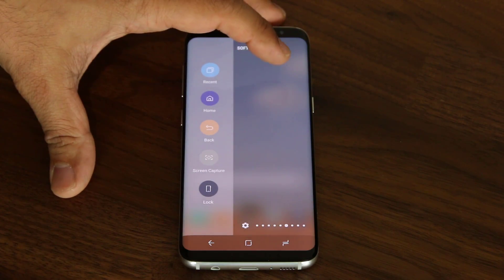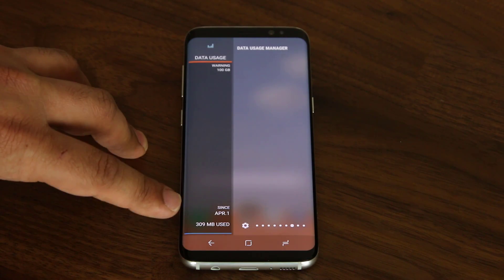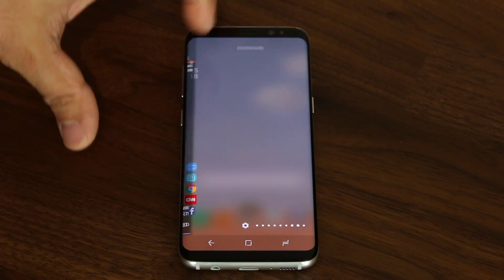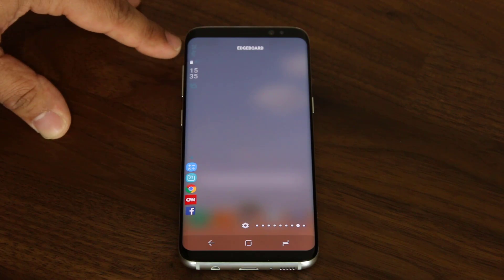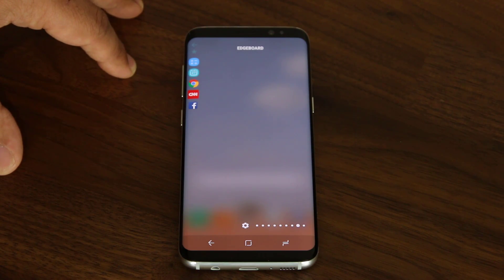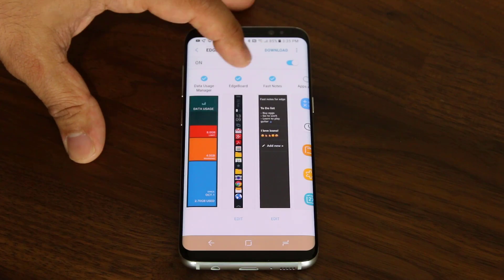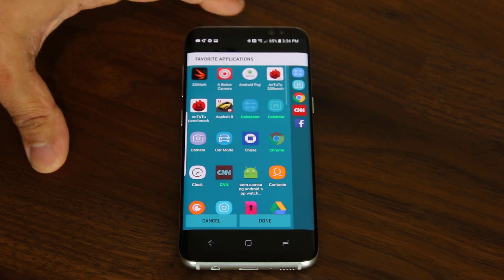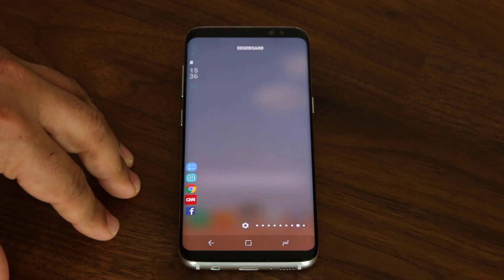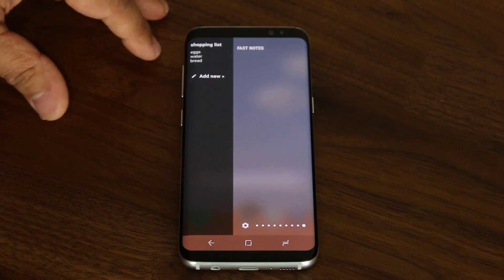As you can see, we have some really cool panels. That's a data usage manager — it shows you how much data you've used since April 1st, and you can manage what date you want this to start from. Scroll over and you've got the edge board, which gives you a list of all the favorite apps that you can quickly access. If you tap on settings, it allows you to go into the edge board, click edit, and change what apps you want in that favorites drawer. And if I scroll over one more time, that's the fast notes — you can create shopping lists and have them on your edge panel anytime you desire.